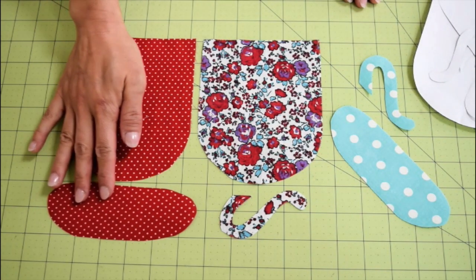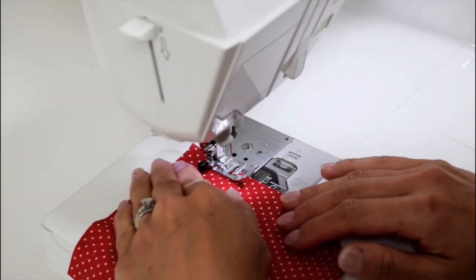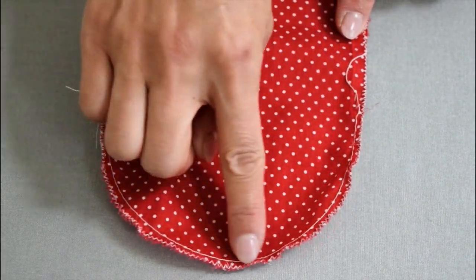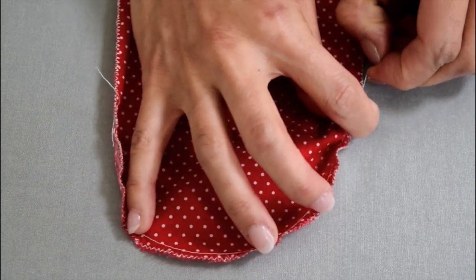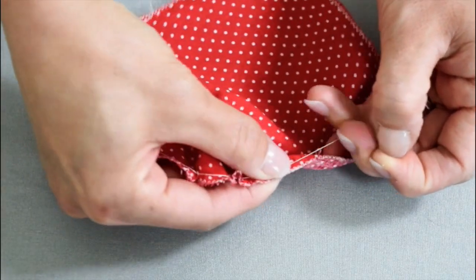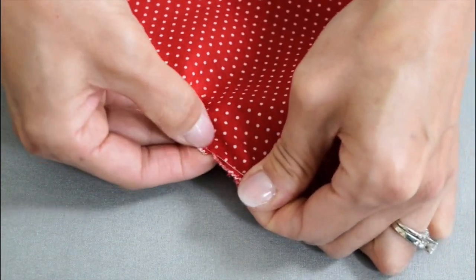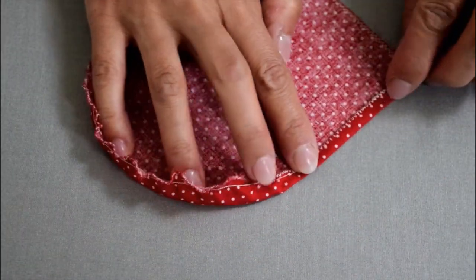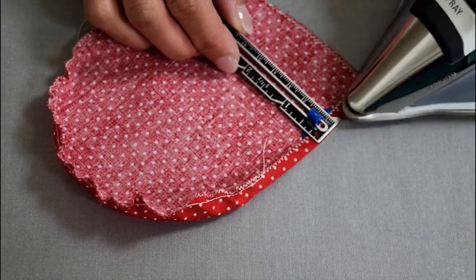Now you have everything you need to make cups and saucers. Sew all around the edges of the cups with zigzag stitches to prevent fraying. With the largest stitch setting on your machine, sew the bottom half of the cup about 1⅛ inch in and pull one thread of the large stitches to gather the fabric to make nicely curved corners. Fold a quarter-inch seam on both sides and bottom of the cup. Press with the iron.